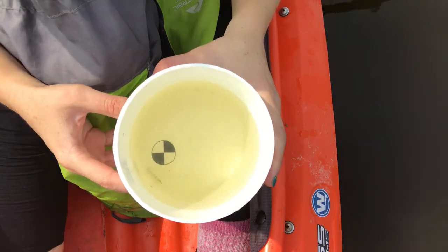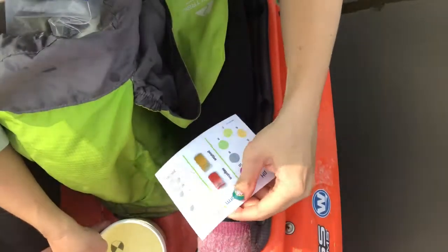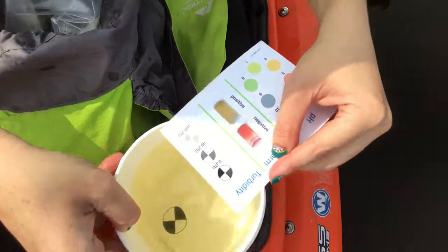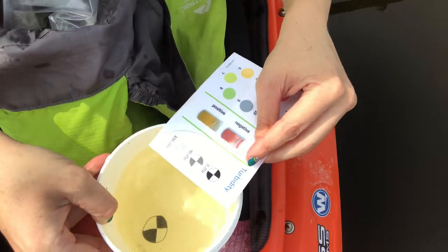Okay, so you can see we have it's kind of got a little bit of coloration. This tool here is our turbidity meter and we can hold that there and get an idea of how turbid it is. Maybe around 40, somewhere in between 0 and 40.